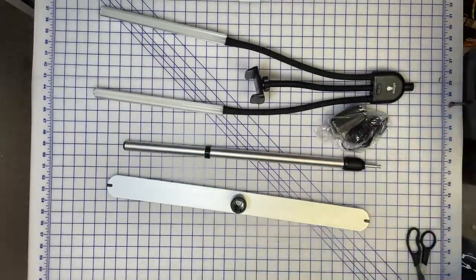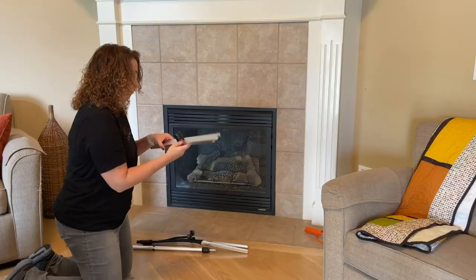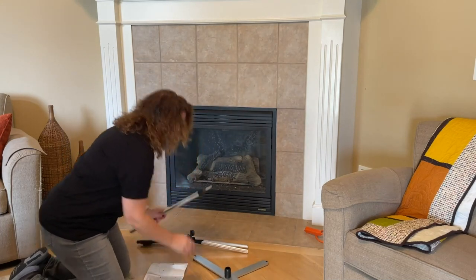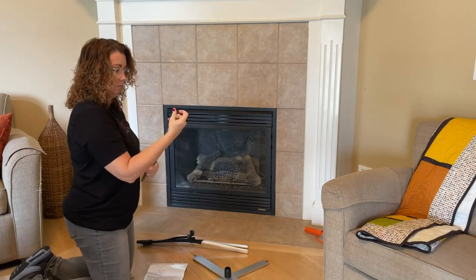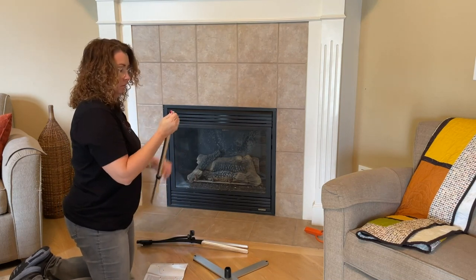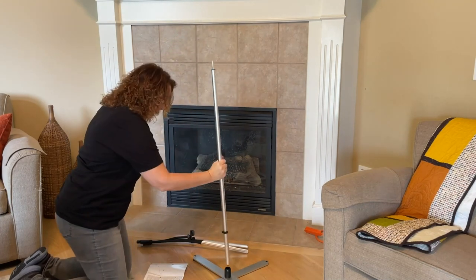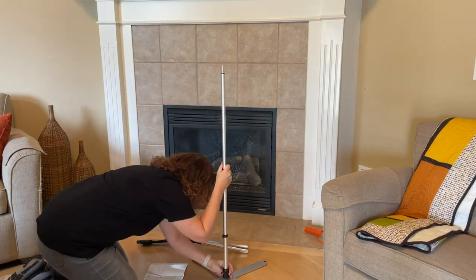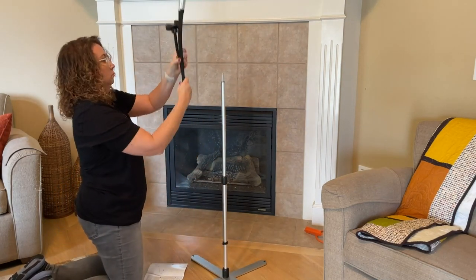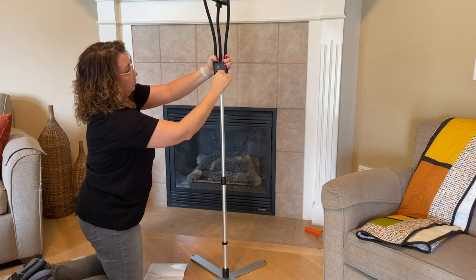Let me tell you a little bit more about the different parts of this lamp and how it all goes together. The Gemini lamp comes with a flat and stable base. You open up the base and set it flat on the ground, the floor, or a flat surface. The telescopic stand is adjustable and fits right into the base. You can easily adjust the height and secure it to the level that's right for you.